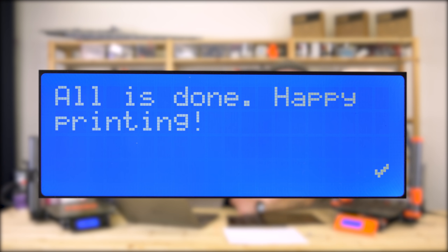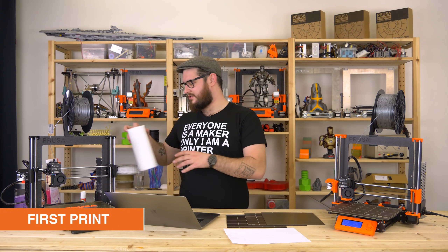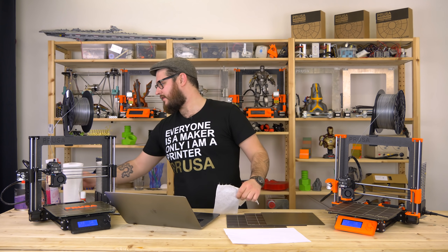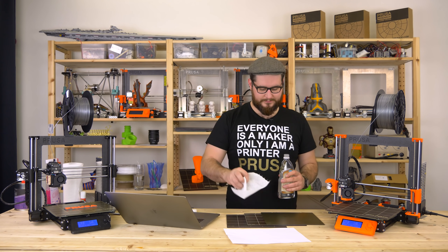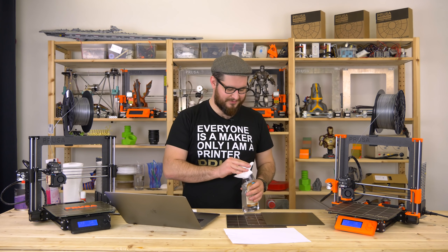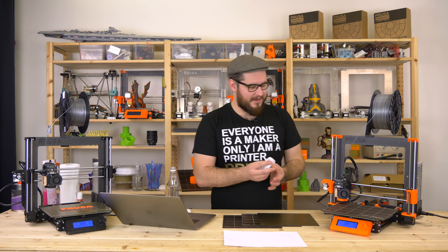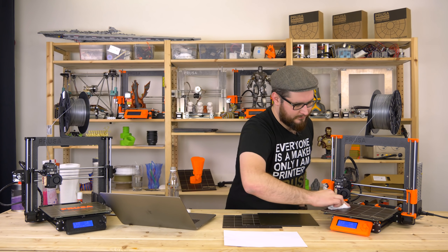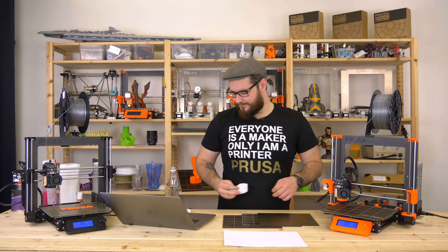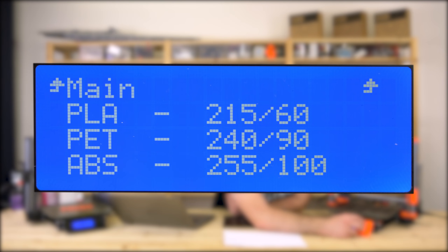The wizard is done and the printer wishes you happy printing. Now we are ready for the first print. First we will clean the bed again — I'll get a tissue and some isopropyl alcohol and gently wipe the bed. Then we will preheat the printer: go to the menu, select preheat, and select PLA.